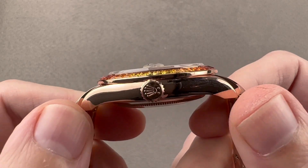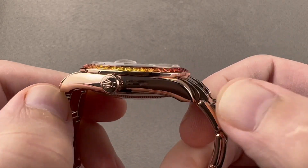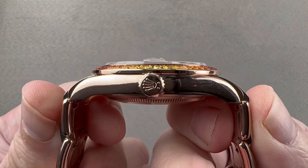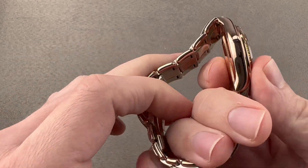It's bigger than the standard Datejust. It's 11.5 millimeters thick. The lug-to-lug case measurement is 44.7 millimeters, but end link-to-end link, the total distance across the wrist is 51.1 millimeters, with a 20 millimeter spacing between the lugs.